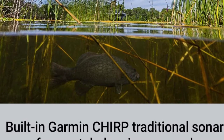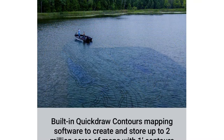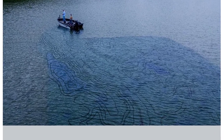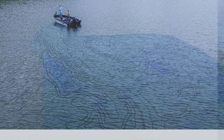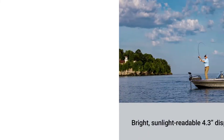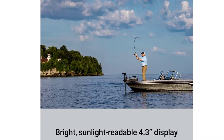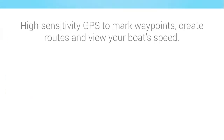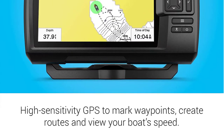Garmin makes a wide range of quality fish finders to suit all types of fishing and budgets. There is a unit for different experience levels as well. But what fish finder is the best? Well, to answer that question you first have to assess where you fish, how you fish, and how much you want to spend — then you can have a look at Garmin fish finder reviews to see what is suited to you.